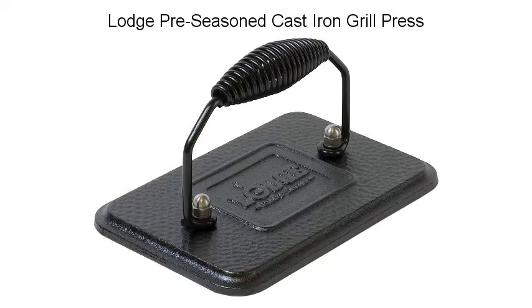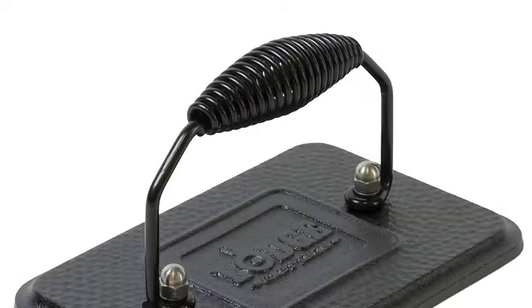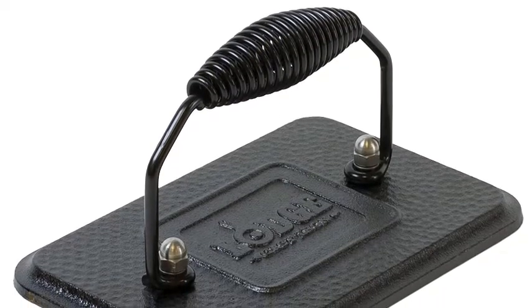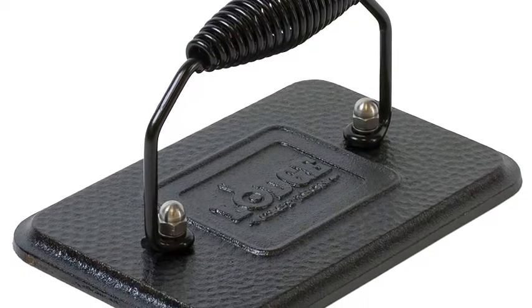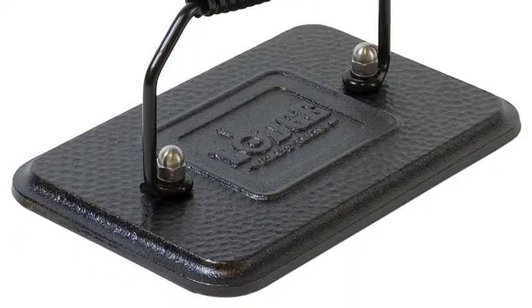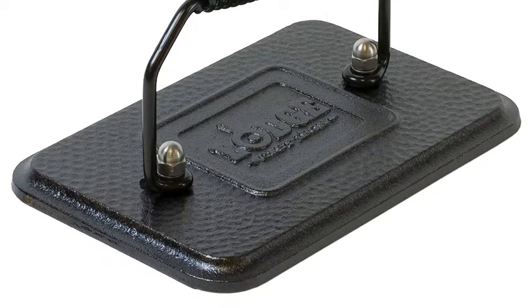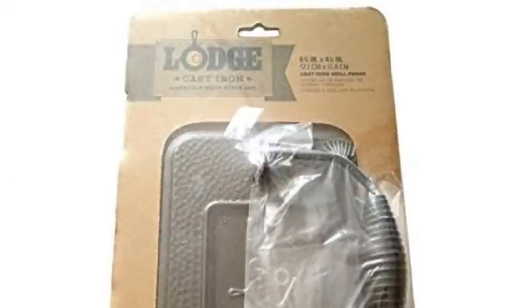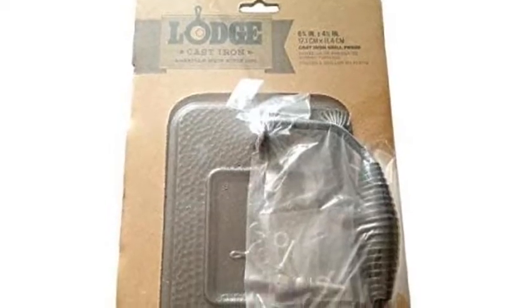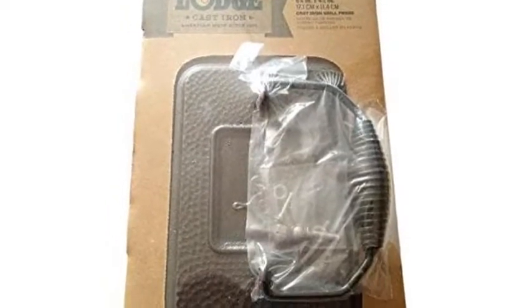Lodge Pre-Season Grill Press. On the stovetop, the Lodge cast iron grill press keeps bacon from curling and presses out unwanted grease from burgers. When preheated, the press also significantly speeds up cooking time. The heavy-duty cast iron base with a rustic hammered finish provides excellent heat retention for consistent even cooking, and the spiral handle allows for a safe comfortable grip.